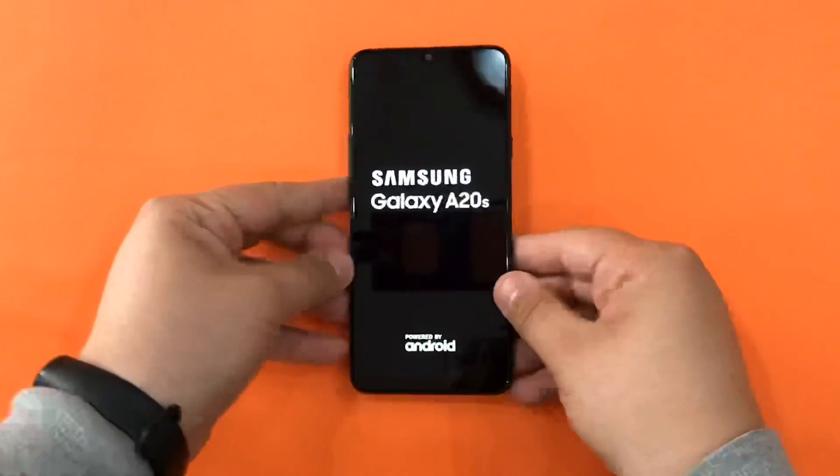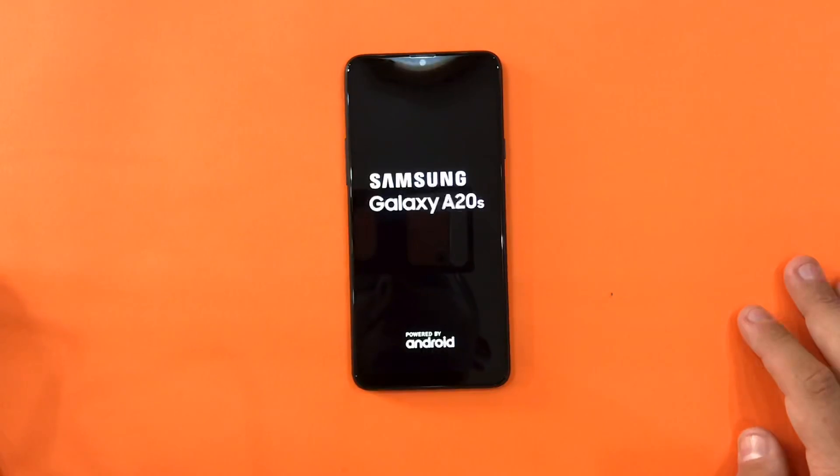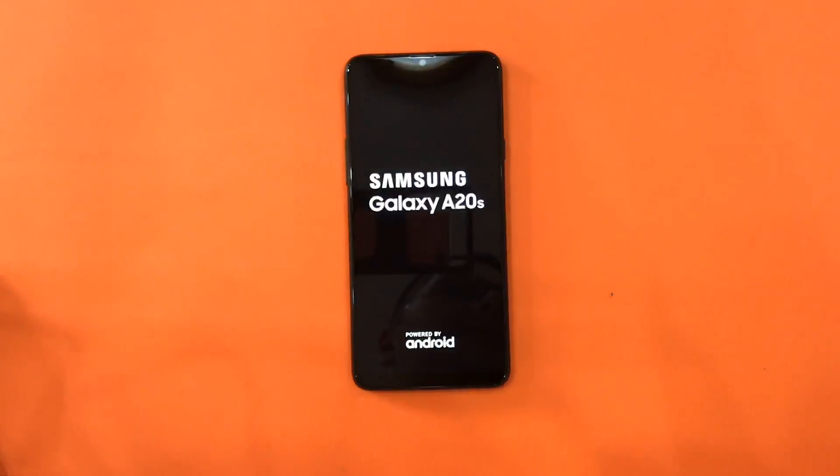Worth mentioning that this device does not have an AMOLED display — it's only an LCD display.